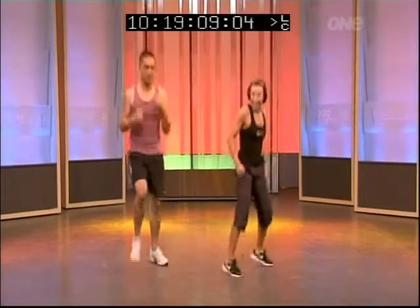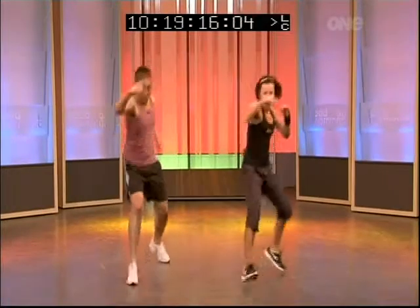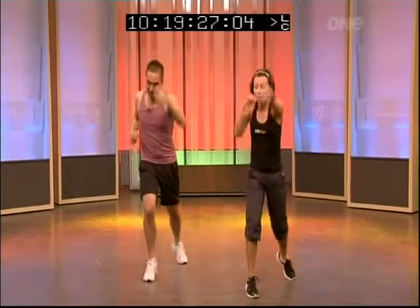Jog it out! Up you get New Zealand, join us. Guard is up. Give me a jab, cross, jab, cross — so it's two sets. Jab, cross, jab, cross, hold. And again. Power. Keep it going. Use your reach — you want to hit as hard as you possibly can. Give me one more.